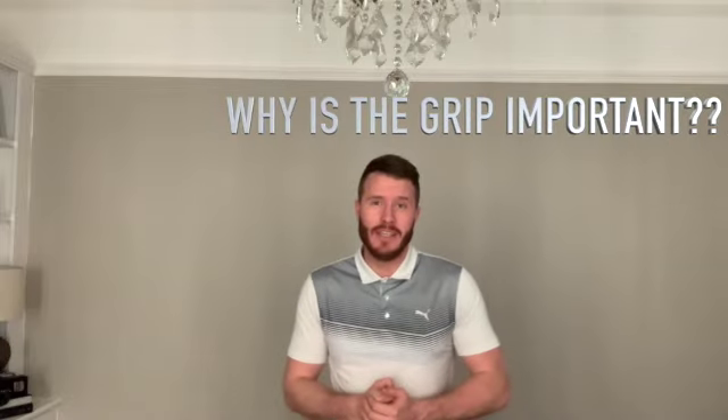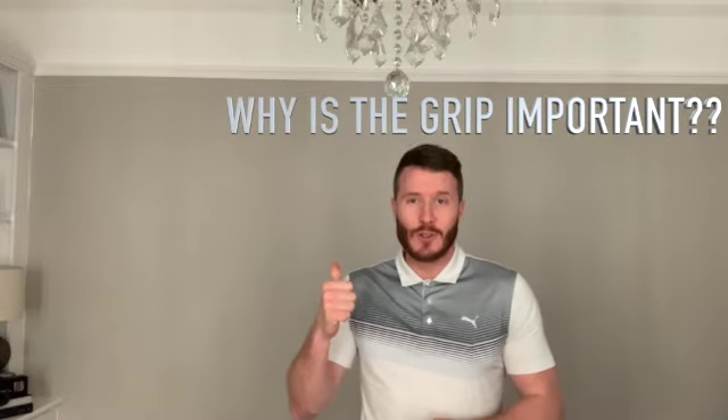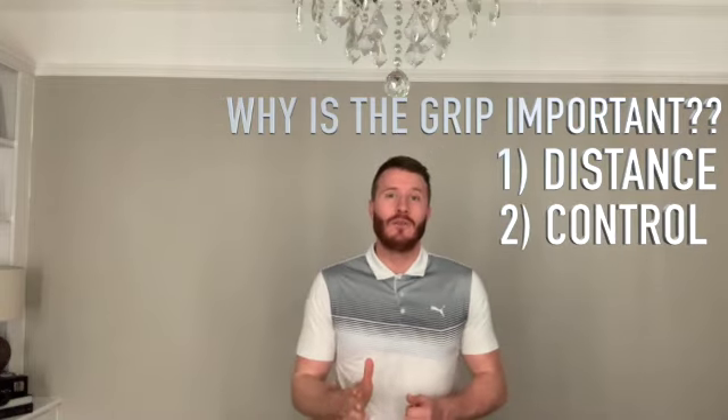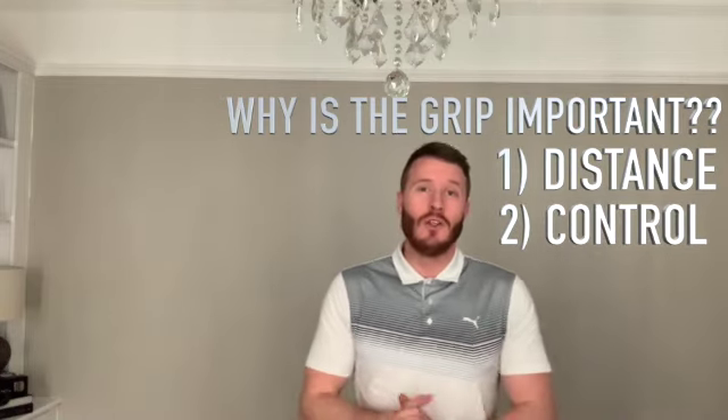Hello everyone. This is the start of a series of videos I'm putting together to give you some drills and exercises that you can work on at home. Today I'm going to start off talking about the grip, because the grip is so important for two main reasons: number one, it allows you to create distance, and number two, it allows you to gain control of that club face — two things every golfer wants when playing a round. So today I'll talk you through step by step exactly how to position those hands on the golf club.